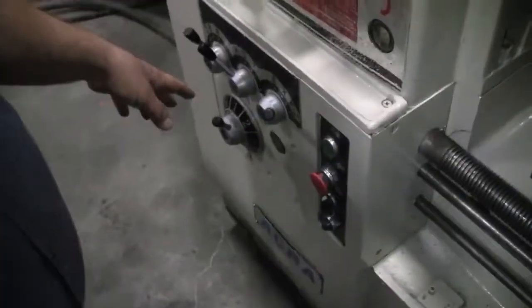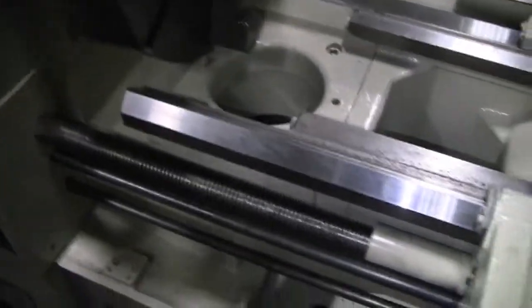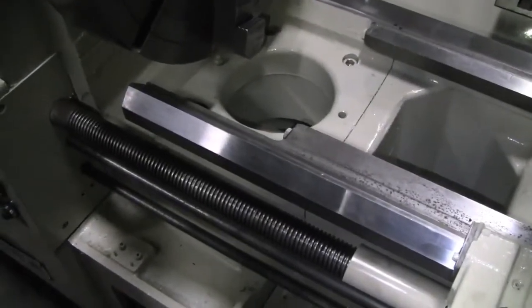All the feed numbers work with the shafts — you've got your forward and reverse for your feed shaft and your lead screw, and you've also got a low and high for your feed shaft. So it's like a two-range feed.